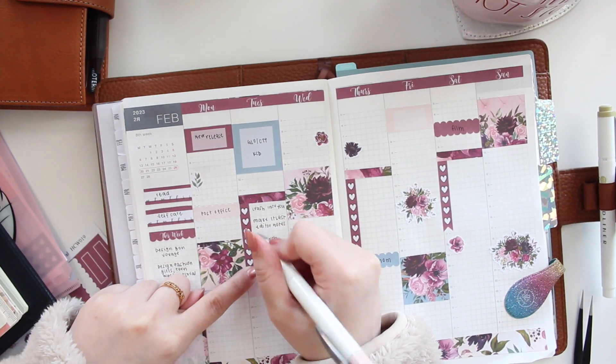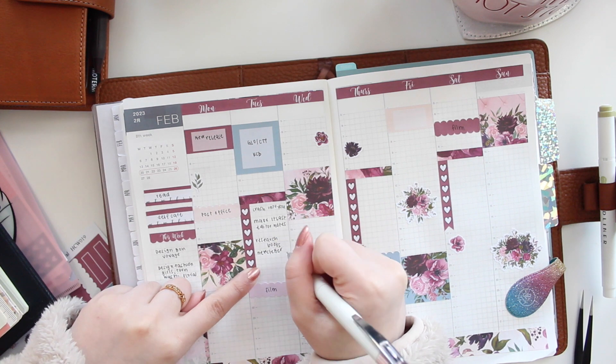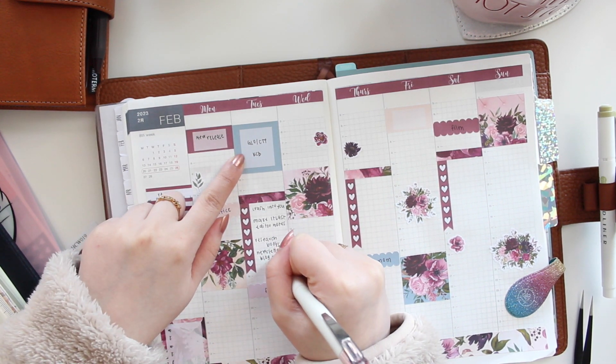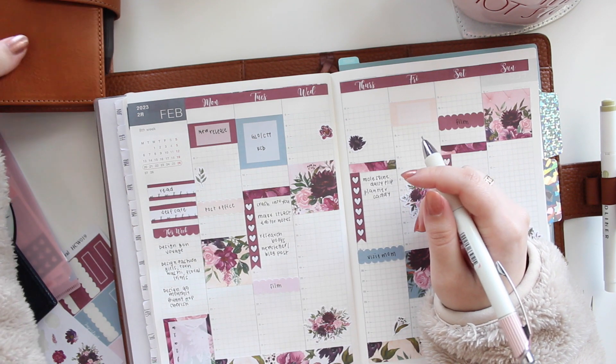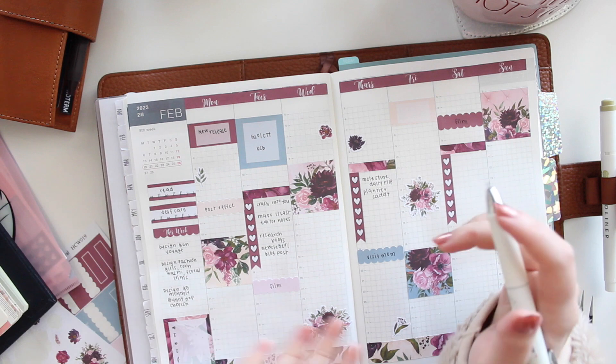I also need to send out a newsletter and a blog post for this event. In terms of videos, I want to show a flip-through of this planner — my Moleskine daily — to show how I've been utilizing it.